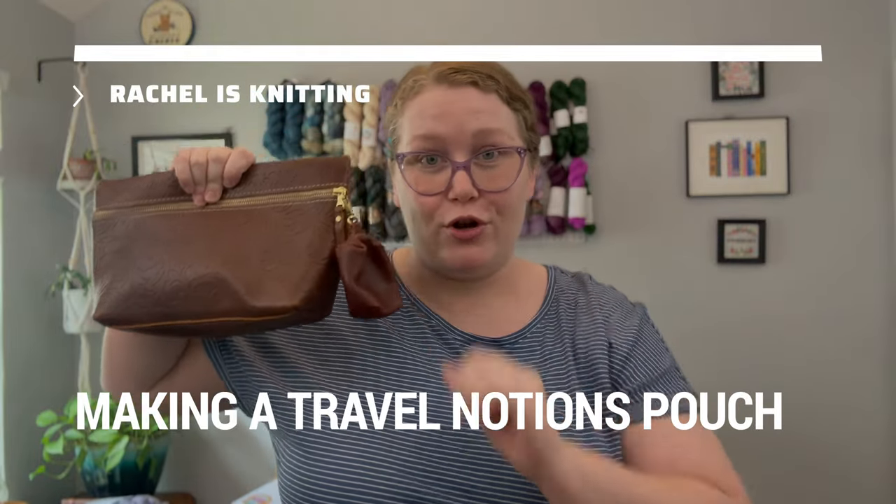Here's the deal. I have had this specific thing on my to-do list for weeks and I haven't done it, because every time I think I should do that, I also think that would make a good YouTube video. I'll wait to do that until I'm in the mood to film it. And then guess what? I haven't been in the mood to film it, so the thing hasn't gotten done. But today we are making it happen — and that is making a travel notions pouch.